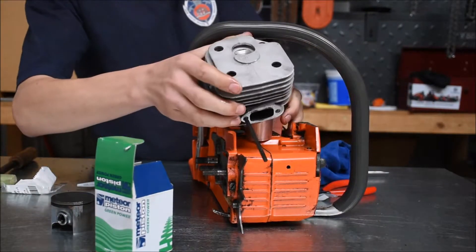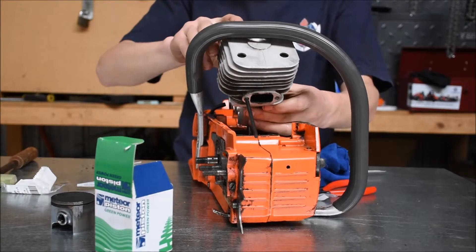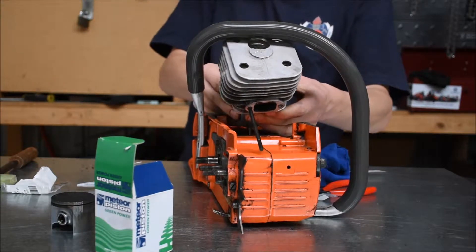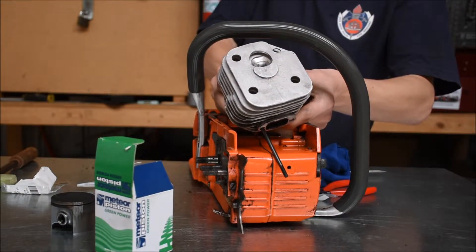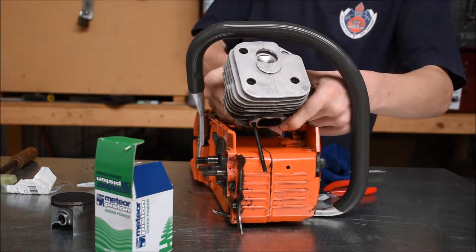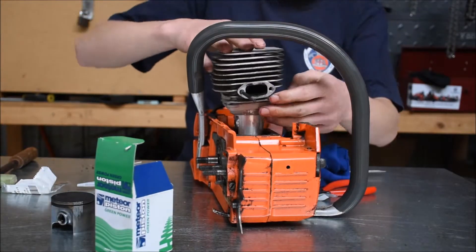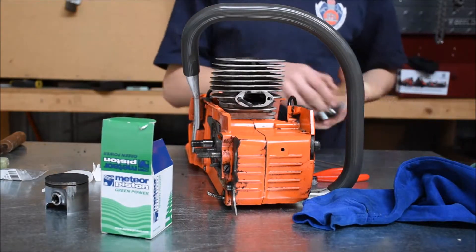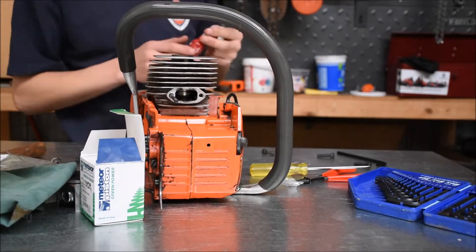Line that piston ring back up, then sit the cylinder on. It's best if you have a little piston ring compressor — I don't, so I just use my fingers. When you've got a brand new piston like this it makes it a little bit harder. I've got the cylinder on the piston, and because I like to overkill everything I'm going to put some Loctite on the nuts.